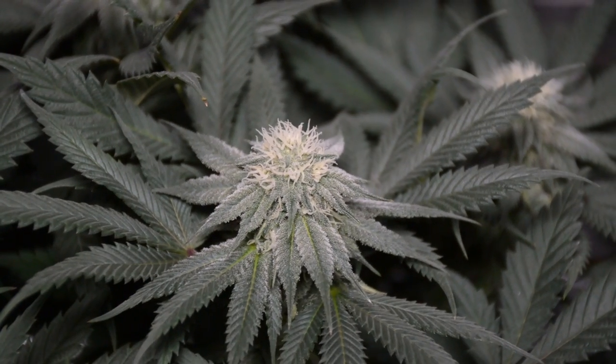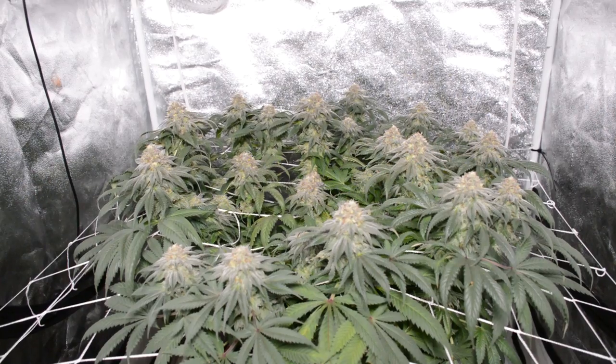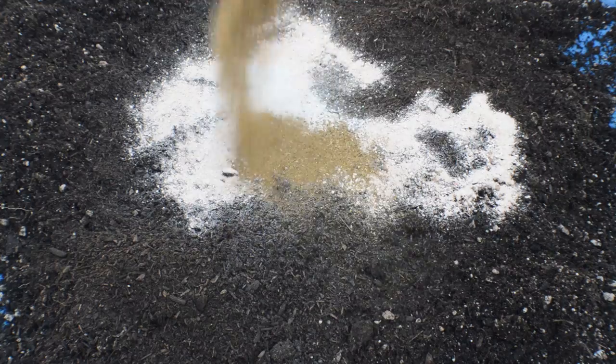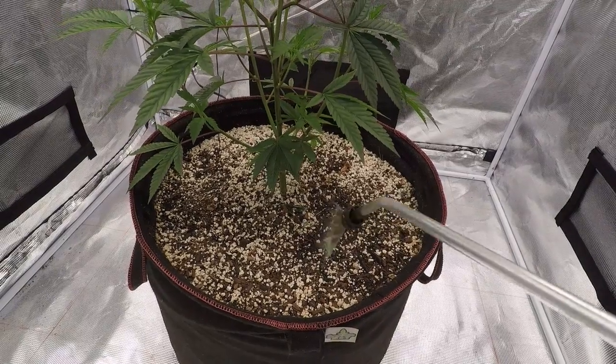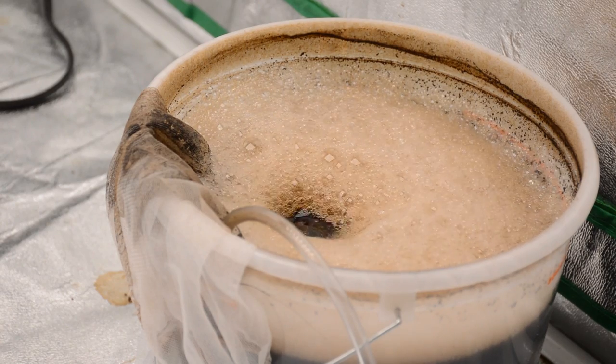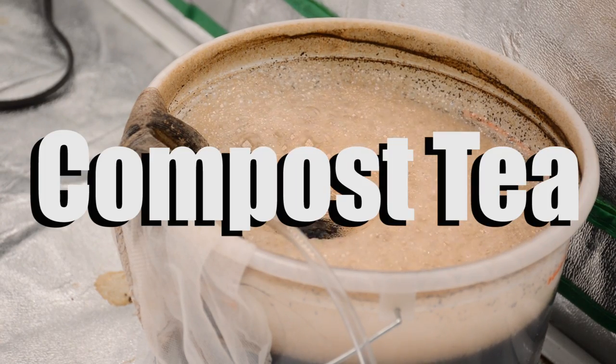Your plant can only express its full genetic potential if the minimum nutrient requirements are met. I amend my soil with an organic fertilizer mix right at the jump. All I have to do after that is water and keep the microbes alive. In this episode, we talk about using compost teas to enhance your organic soil's fertility.